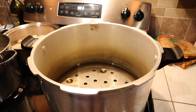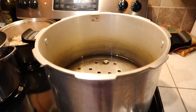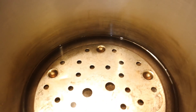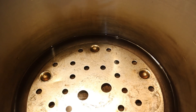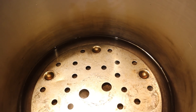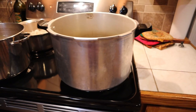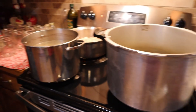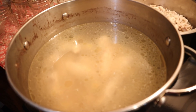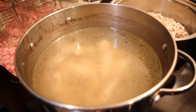Our canner is a Presto Canner 16 quart. I put three quarts of water in it, and you always have to have that little rack in the bottom to keep your jars off the bottom of the canner. Don't ever sit your jars directly on the bottom of the canner — it's very important. We've got that heating up. We've got the chicken wings half done — not totally done, but semi done.